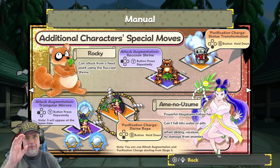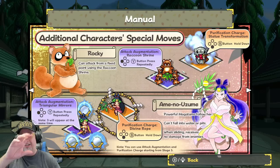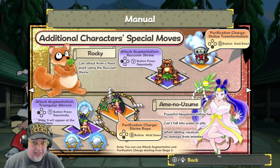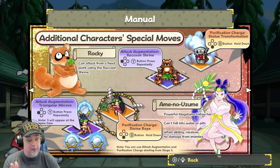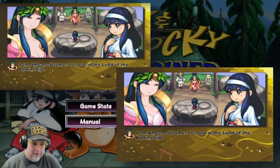One of the controversies is censorship. They took something that already exists and altered it — maybe for regional differences, Western ideals, the current climate, or to get a certain rating. This goddess here, Amano Azume — sorry if I'm mispronouncing it — in the Japanese version, in multiple images in the game, her breasts are more exposed. Just the tops of them, which is fairly normal stuff in my opinion. Why did they do that, and does it alter the game any?